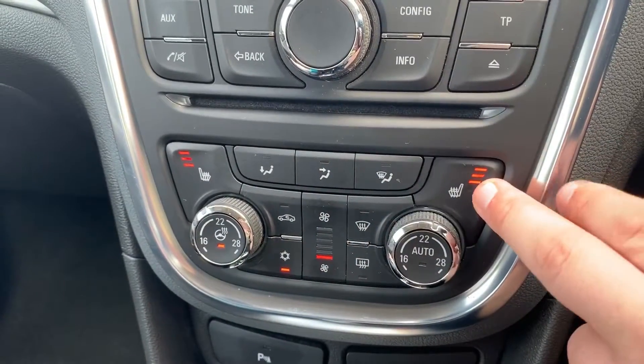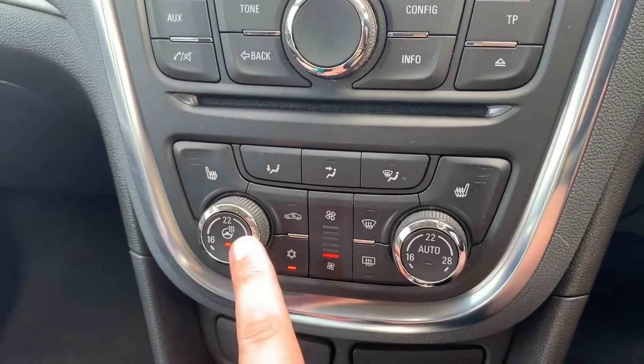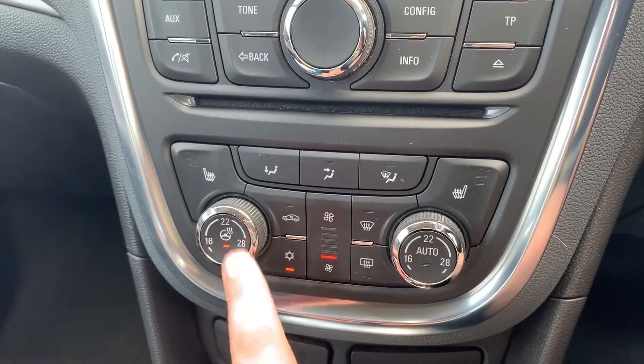We've also got a heated driver seat with three different heat settings and the same on the passenger side. This button will turn on or off the heated steering wheel for the car.